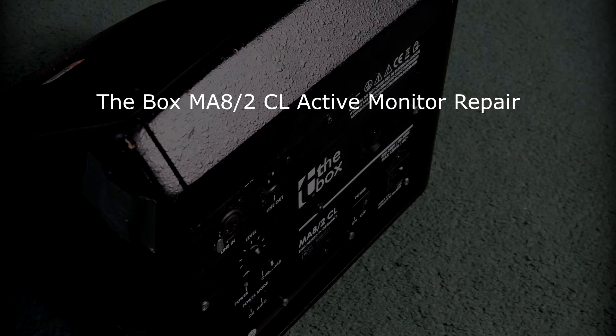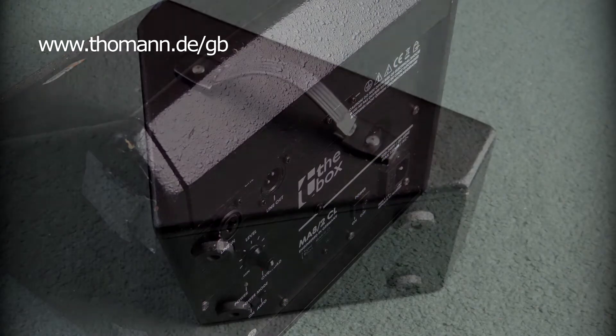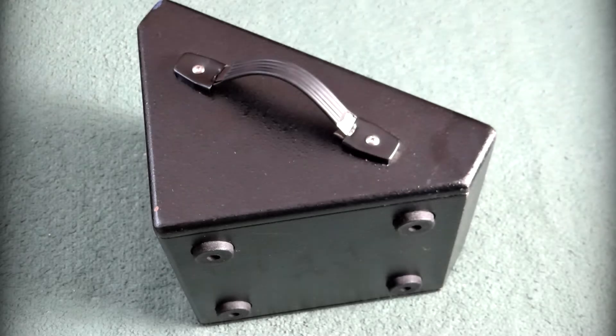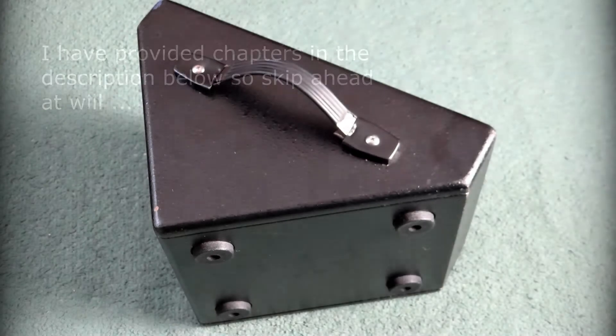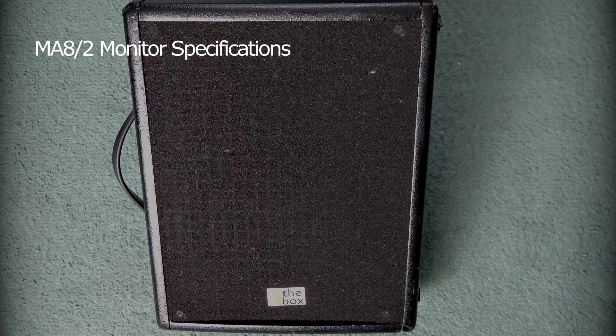So this is the Box MA8-2CL active floor monitor. You can buy them from Thomann in Germany. I've included chapters in the description below so you can skip to whichever section you like — whether you're interested in the repair I attempted or just want to find out about the specifications.